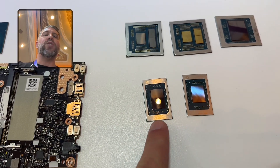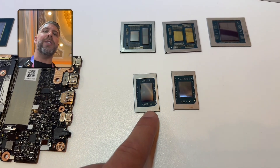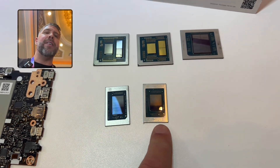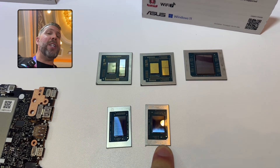This is a 12 core 24 thread, but four high performance cores and eight efficiency cores. This is like the Ryzen AI 9 370HX, and then this is the Ryzen 7 350 or something like that.